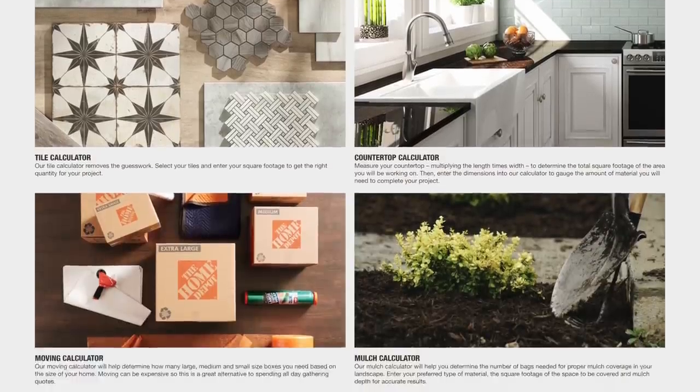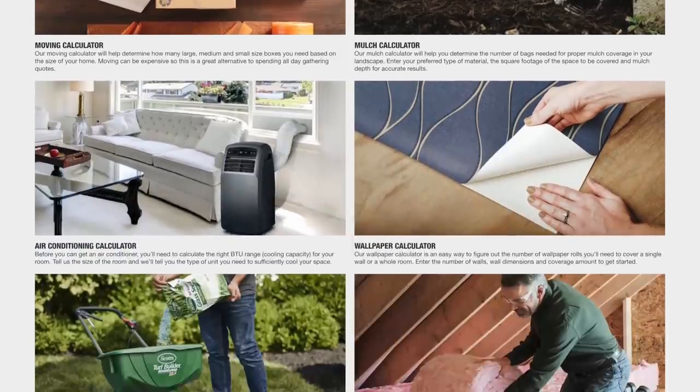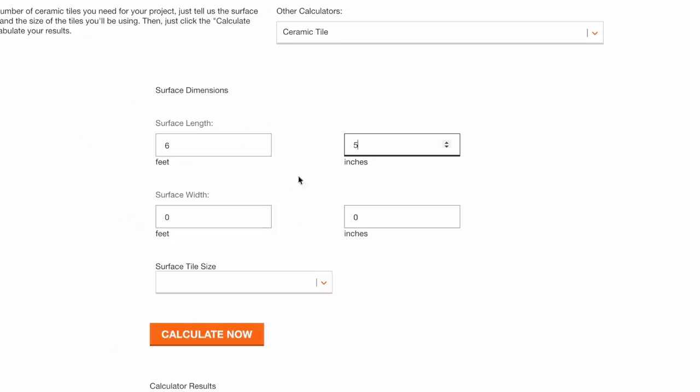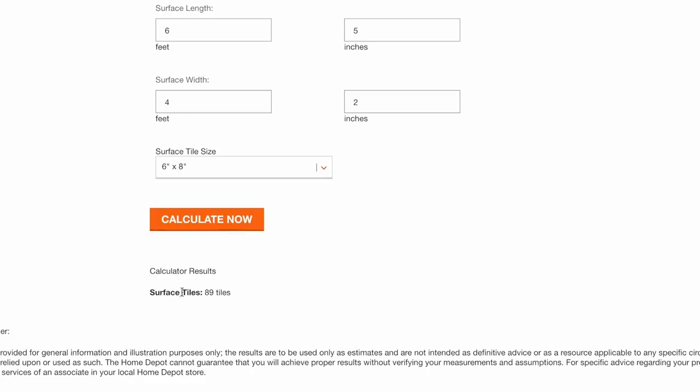The app is incredible. They have something called the project calculator, which actually lets you go in and calculate out a ton of different types of projects - whether it be a tile work project, a drywall project, a fencing project. It allows you to calculate out how much tools and materials you'll need prior to purchasing. Let's say you don't really know how much tile you need for a space - you input your dimensions, they tell you how much of the specific tile you need and how much it's going to cost. It makes it a no-brainer when it comes to DIYing, because you know exactly what you need and exactly how much it's going to be in the end.